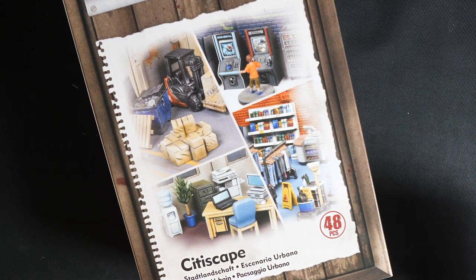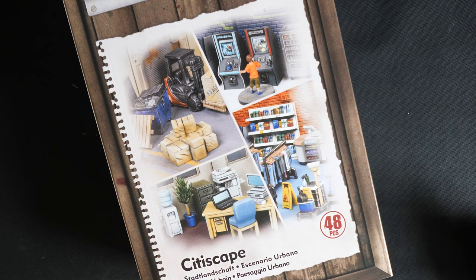To give you a speedy rundown if you're new, Terrain Crate are a line of incredibly detailed pre-assembled scenery, so no glue required. Feel free to empty this box onto any gaming table you want. All of our terrain is coloured plastic, so you can either crack on or paint to your heart's content — we leave the choice all up to you.